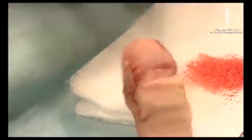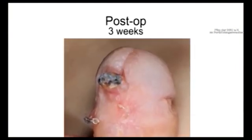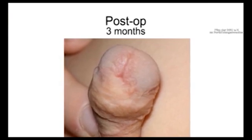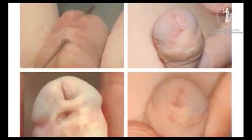Here you can see that there's no obstruction to urinary flow and the operation is over. By three weeks, because it has a narrow base, the skin flap necroses and eventually withers away. So that by three months after surgery, the fistula's tract is healed and the skin flap is not visible. The final result shows a healed fistula.